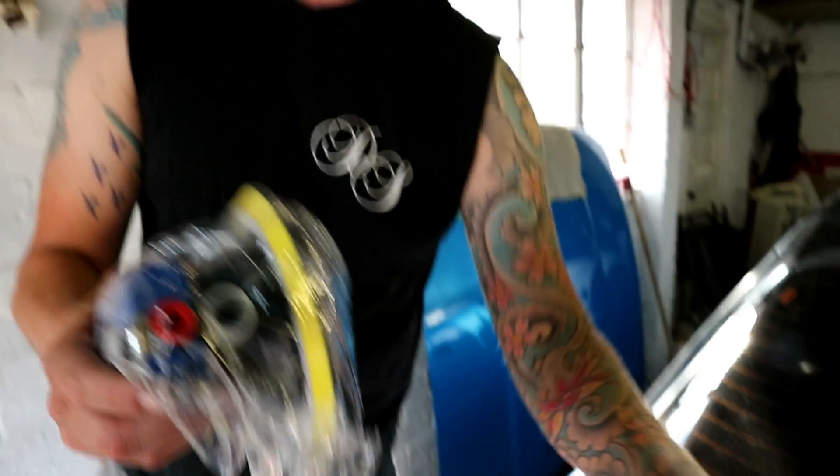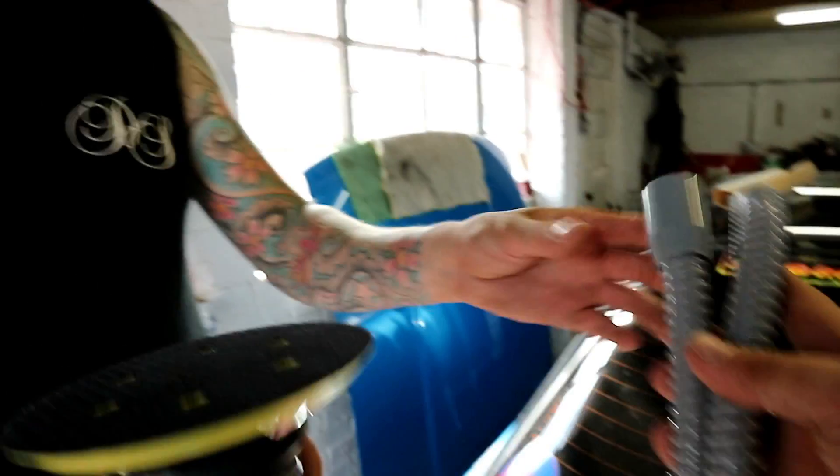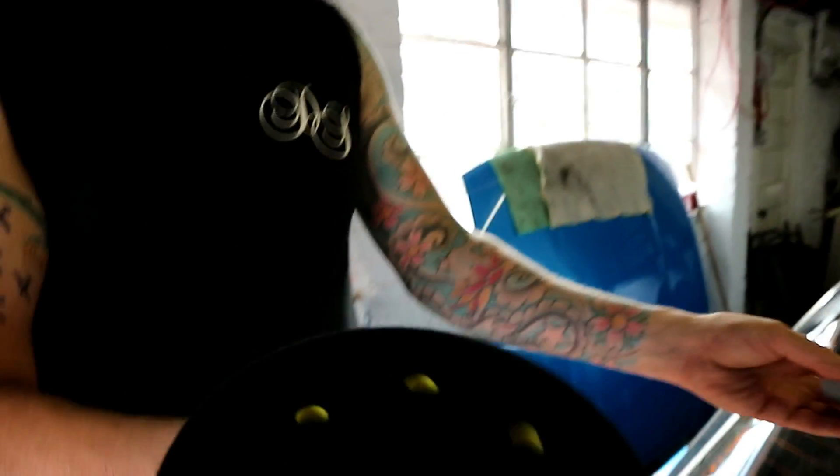We haven't used this yet, it's just been unboxed - it was 28 quid off Amazon Prime, Amazon's choice, a random orbital sander. We've got an extractor for that as well. 28 quid though! We need a bit of 80 grit to get through it. We'll start high and then work down - we'll definitely need to go 80 grit. We've only got 240 at the moment so we're gonna make a start sanding with that.